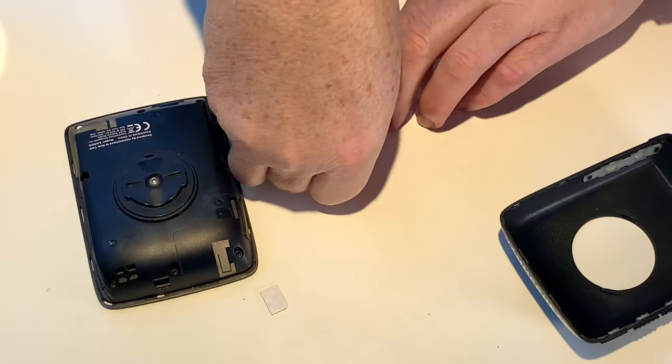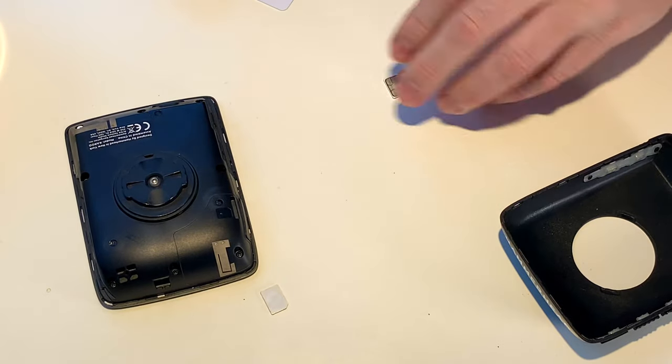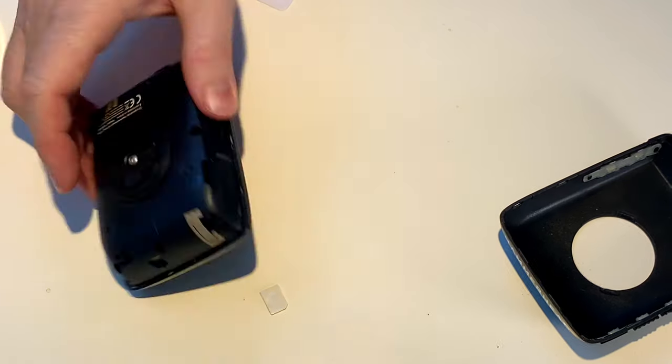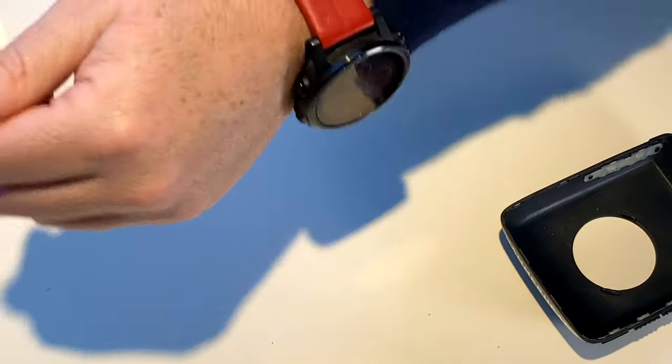Did I check which way around that was supposed to go? No I didn't. But we have this handy little indicator there. This is so annoying. I will deal with that another time. As you can see, this is Karoo number one — let's give it a bit of a polish.